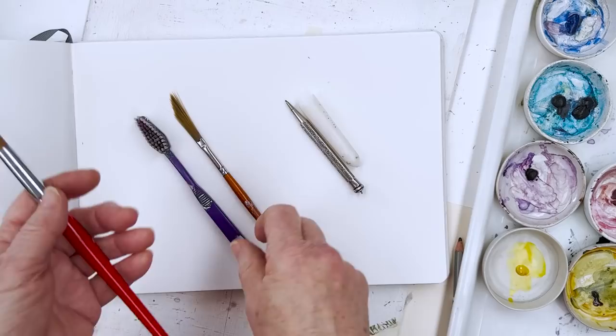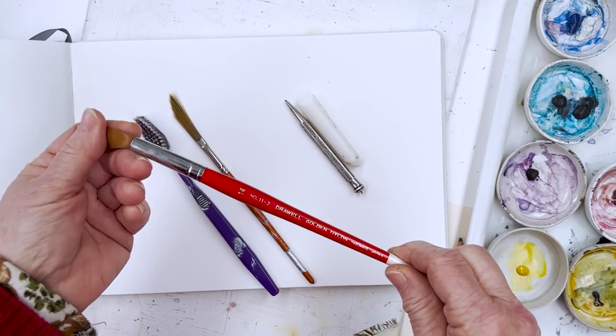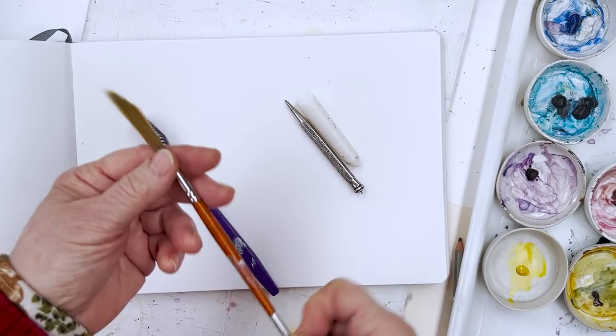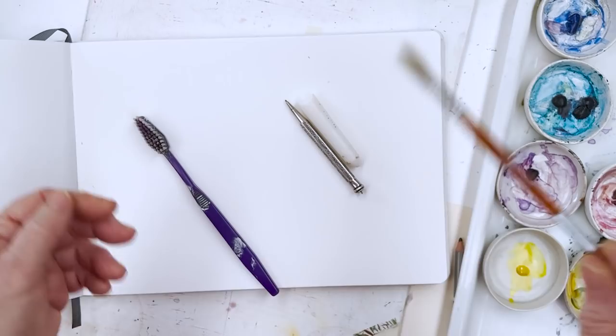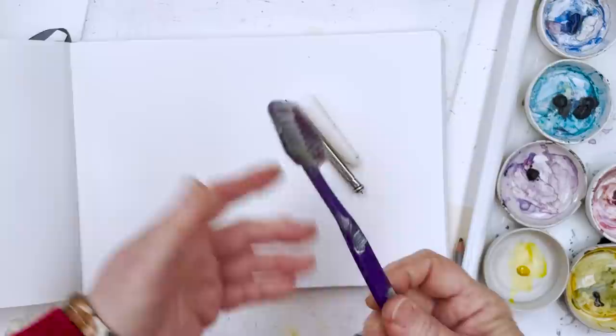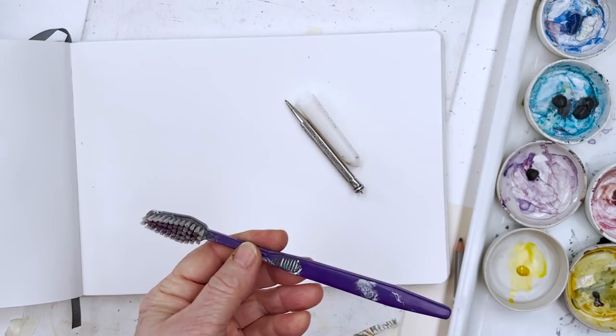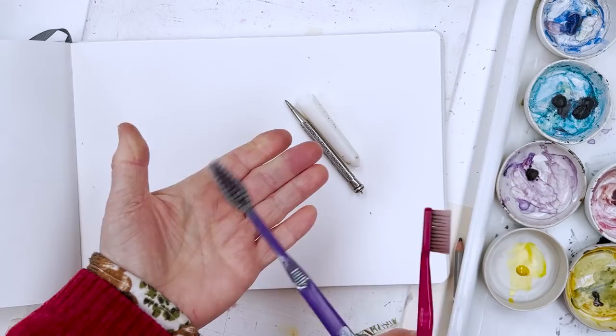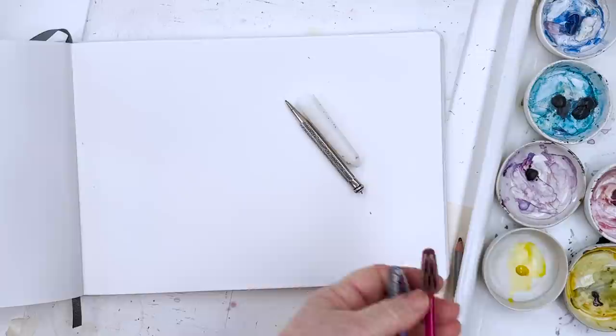The other things I'm using here — apart from my large brush — I've got a size 14 round nylon brush from Drawwell, my Japanese suppliers, but any large nylon brush will do. This is a sword liner or dagger brush — it's good for flicky things, so I might use that for the grasses in the foreground on the sand dunes. This is my favourite toothbrush. Everybody needs to spatter things from time to time. I like this one because it's not too soft — it's a relatively stiff toothbrush which I don't use on my teeth anymore.